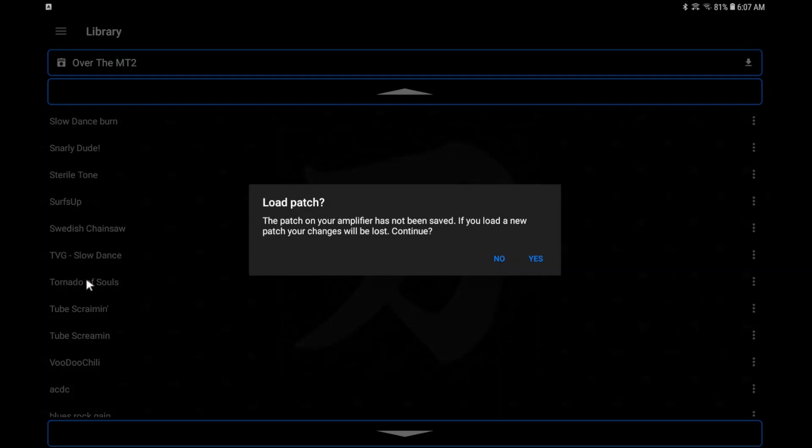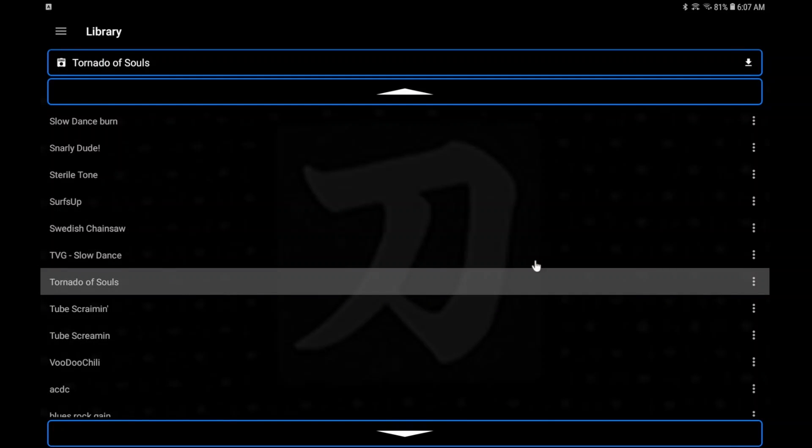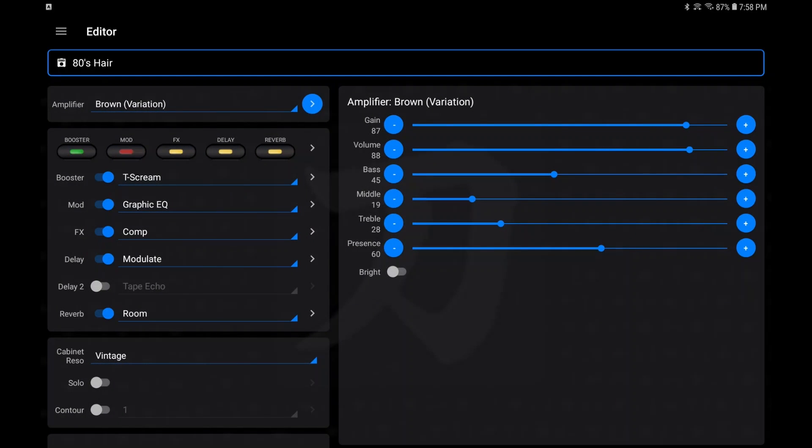You can click on it, then load it into your amp if you need it. That's the gist of loading a patch into your library from the internet that you downloaded onto your tablet. Now let's explore the editor.